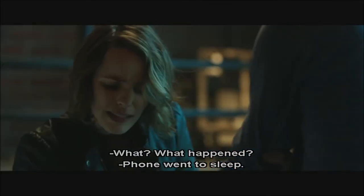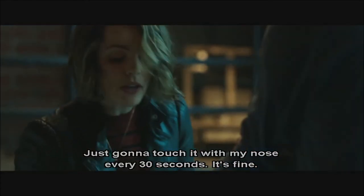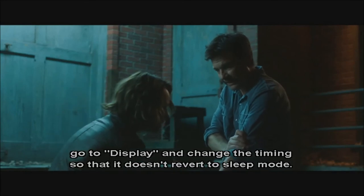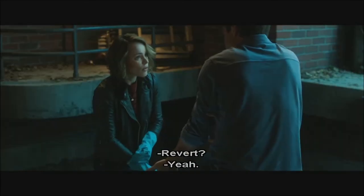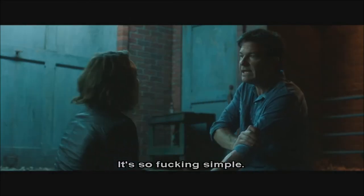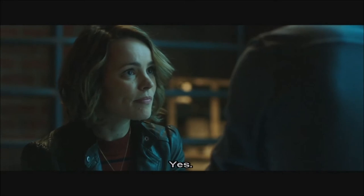What? What happened? My phone went to sleep. You gotta set it so that thing stays on. My phone doesn't do that. Sure it does — it's the same phone as mine. Just change it. I'm just gonna touch it with my nose every 30 seconds. It's fine. Don't be afraid of your phone. Go into the settings, go to display, and change the timing so that it doesn't revert to sleep mode. Revert? What are you, Steve Jobs? No, I'm just not afraid of my phone, honey. It's so simple. Okay? Yes.